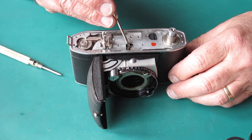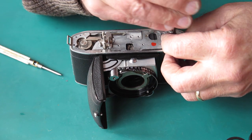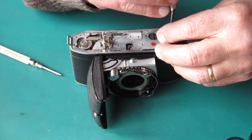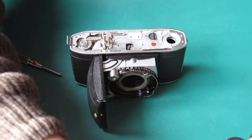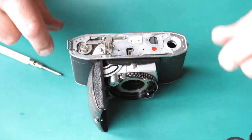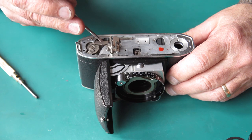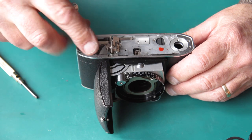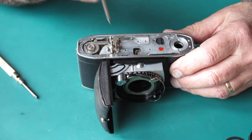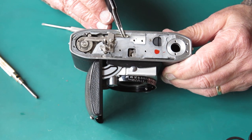That screw head has got an unpleasant look about it. I'll take the rewind shaft off. I'm going to have to strip this right down to get to the shroud assembly, because that's obviously what's jammed up. Looking at the shutter cocking rack, those teeth are a little bit distorted but I think they'll be usable. That rack has a funny look about it — it's pushed all the way back here.